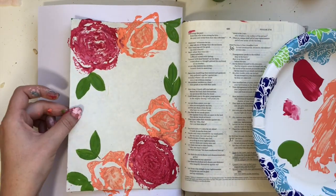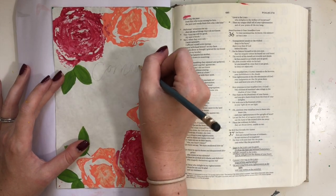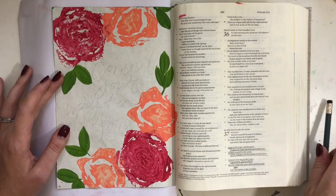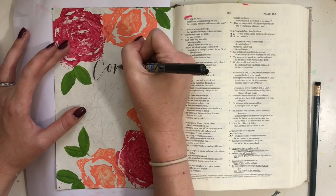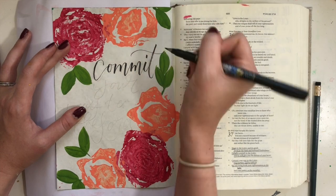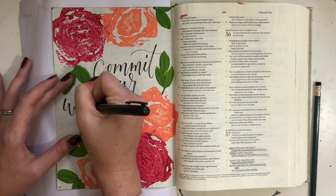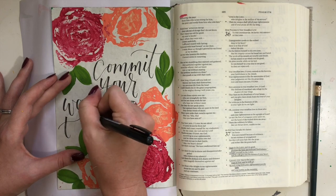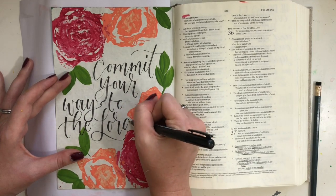I added some leaves using a size eight paintbrush — just some basic leaves with green just to point out that they are flowers. Now I'm writing out the main power phrase of the verse I'm working on, which is Psalms 37, five through six: 'Commit your ways to the Lord, trust in him and he will act. He will bring forth your righteousness as the light and your justice as the noonday.' I'm writing out 'commit your way to the Lord' with my Funosuke brush pen. I have tutorials on how to do this lettering, and the blog post with all supplies is at scribblinggrace.com/vegetables.